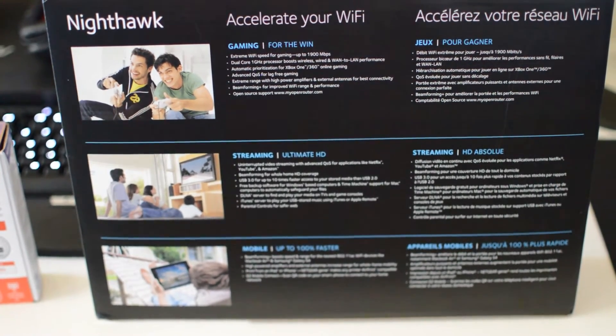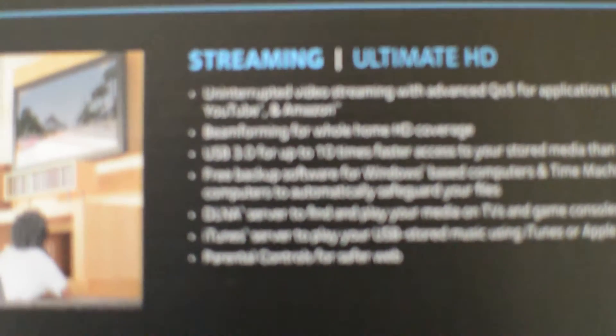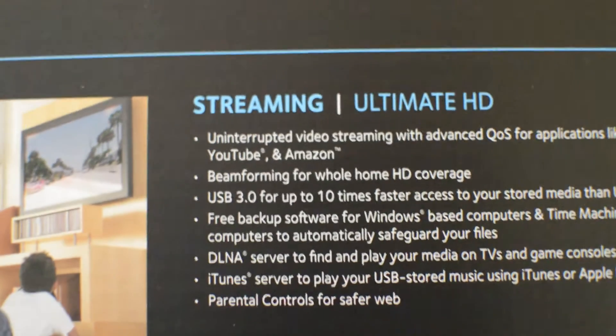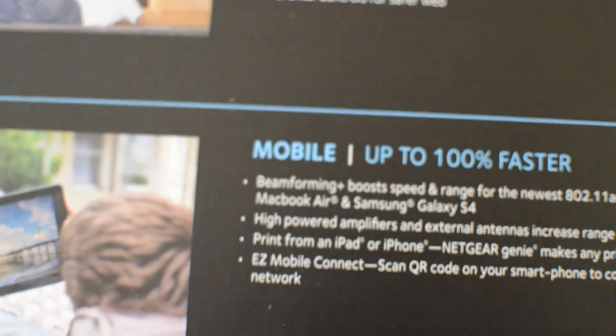Beamforming is also highlighted for improved Wi-Fi range and performance. You have HD streaming as well — you can stream Netflix, YouTube, Amazon. Pulling it up closer, there's USB 3.0 for ten times faster access to your stored media, free backups, and mobile support. The beamforming feature is what we're going to cover here.